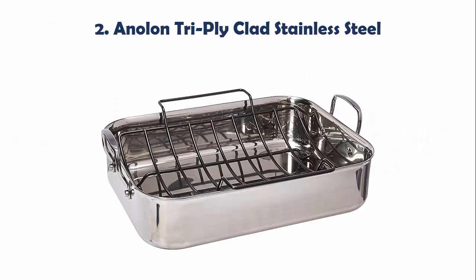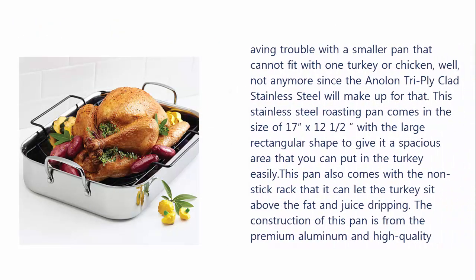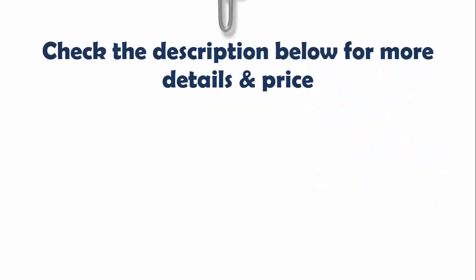Our list at number 2: the Anlan Tri-Ply Clad Stainless Steel. Even troubled with a smaller pan that cannot fit one turkey or chicken? Well, not anymore, since the Anlan Tri-Ply Clad Stainless Steel will make up for that. This stainless steel roasting pan comes in the size of 17 x 12 and a half with a large rectangular shape to give it a spacious area. It also comes with a non-stick rack so the turkey can sit above the fat and juice drippings. The construction is from premium aluminum and high quality stainless steel, making it durable for decades without rusting.